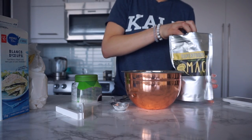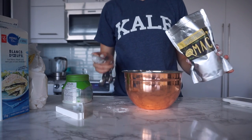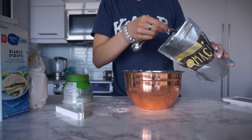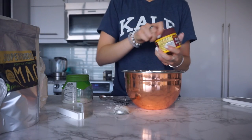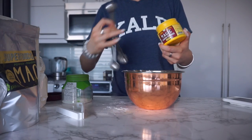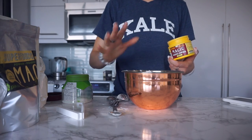Then a tablespoon of maca powder. It's 6 a.m. and that's going to help with hormones and give me a boost of energy, especially for the morning. Then we need half a teaspoon of baking powder — that's going to help it rise and get them a little bit fluffy.